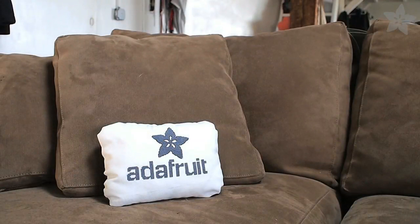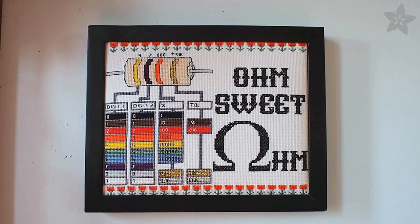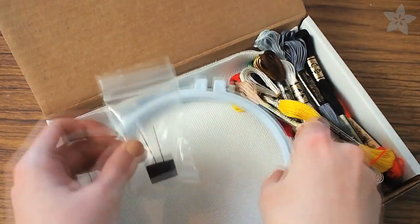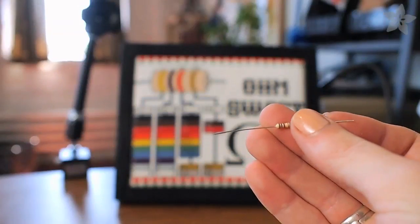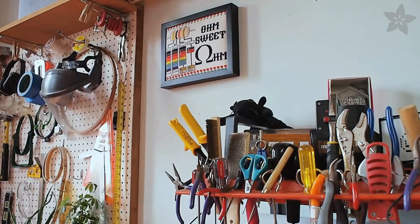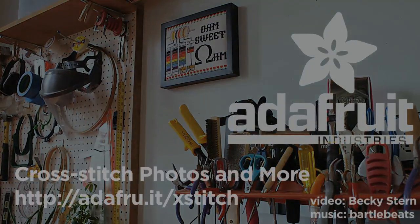Cross-stitch is an easy project to travel with because it's small and you can work on it in bits and pieces. It's also really fun and easy to make your own patterns using your favorite image editing software because it's basically just a low-res graphic. If you're looking for a first cross-stitch project, check out our Ohm Sweet Ohm resistor chart kit — when you're done stitching it makes a great electronics reference above your workbench or in your hackerspace. Show us your cross-stitch projects in the Adafruit Flickr pool and don't forget to subscribe here on YouTube.